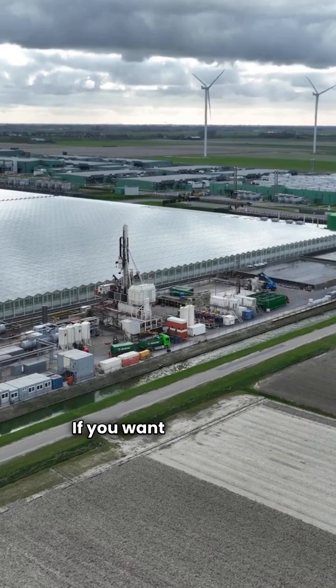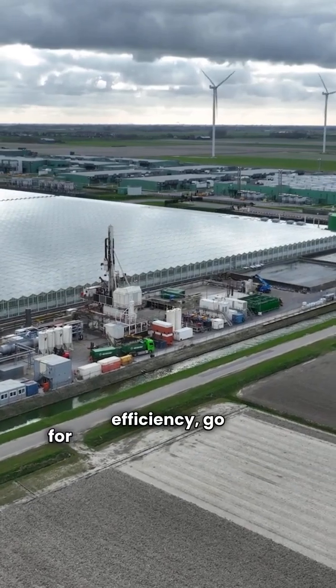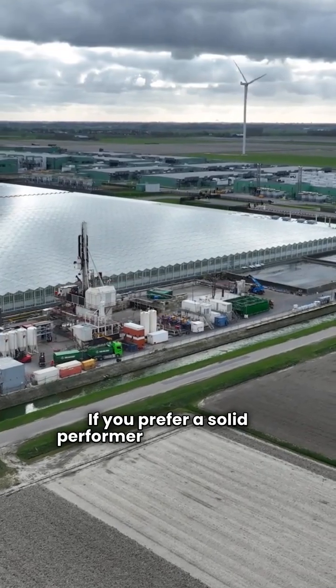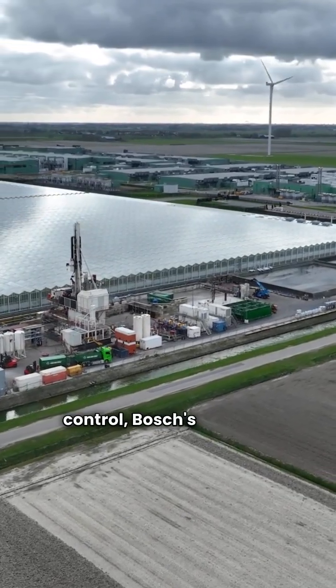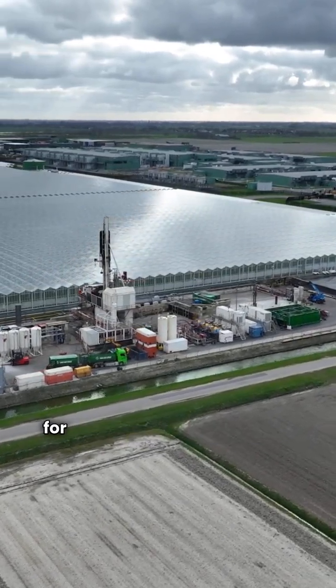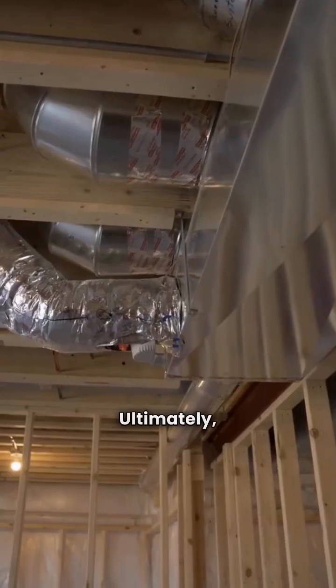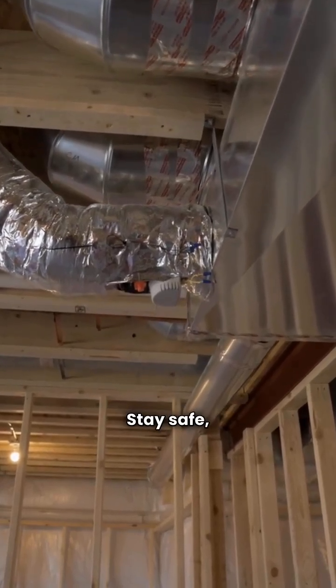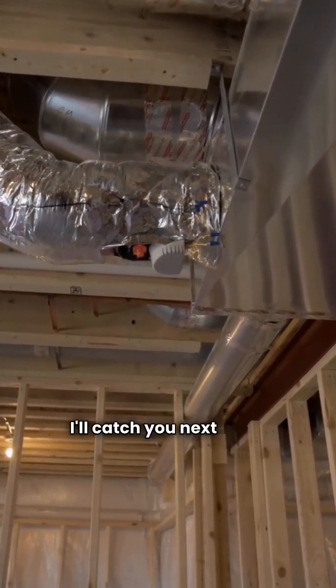So what's the verdict? If you want the highest efficiency, go for Climate Master's Trilogy. If you prefer a solid performer with good noise control, Bosch's Ultimate SM is a great choice. Just avoid the basic units for better warranty coverage. Ultimately, the best geothermal unit is the one installed correctly. Stay safe, stay comfortable, and I'll catch you next time.